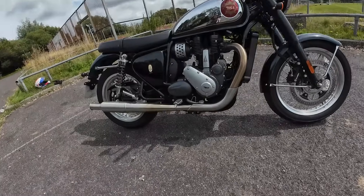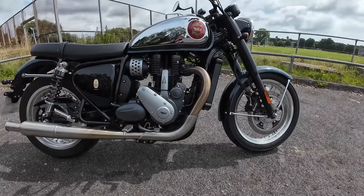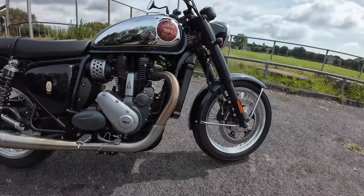Hi guys, Mark here and welcome to a review on the BSA Gold Star. Many thanks to Paul Moto for lending me this bike today. So let's just run through all the specifications.